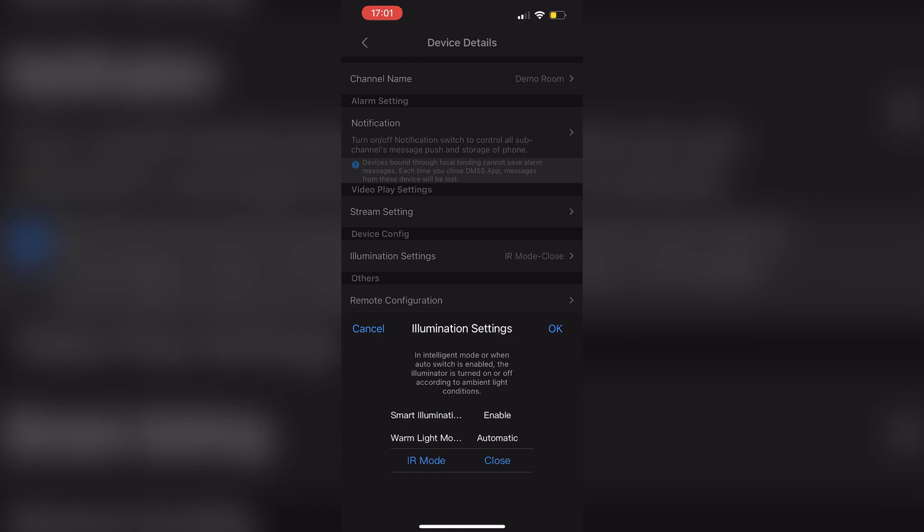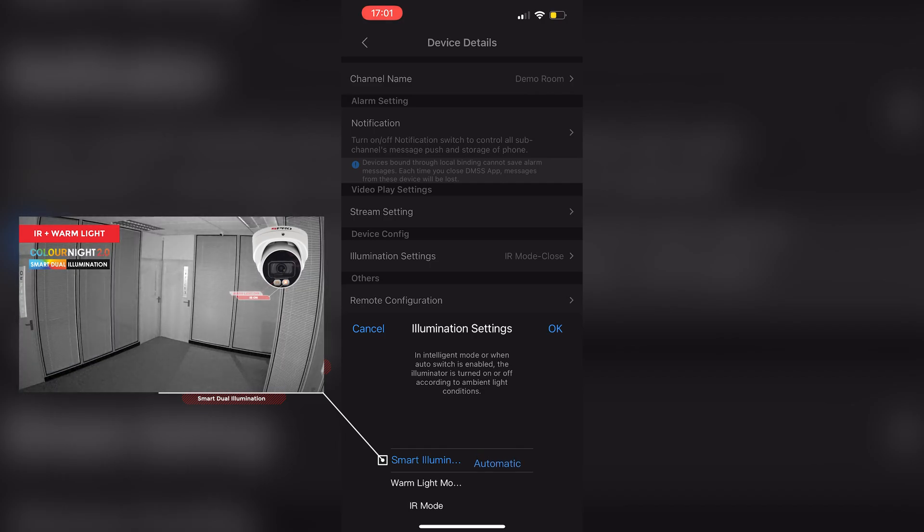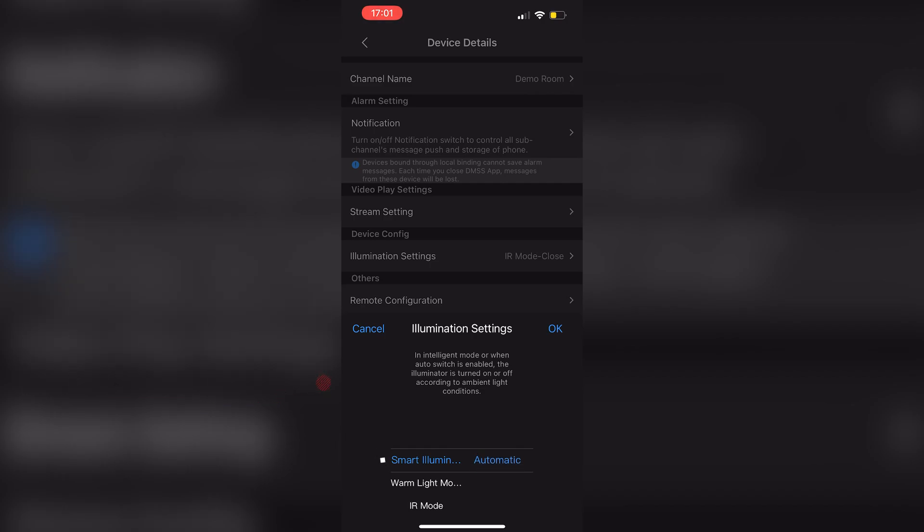There you'll see the different options. Smart illumination uses IR throughout the night until motion is detected, at which point the camera activates its white light LED, illuminating the scene, providing full color images, and acting as a deterrent. To enable this, set smart illumination to automatic.